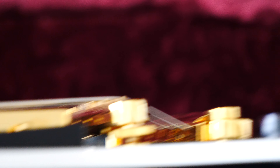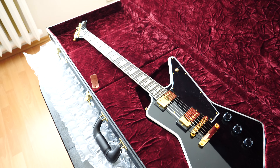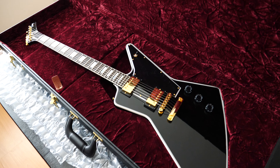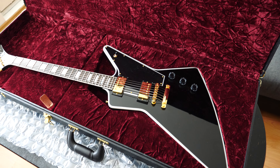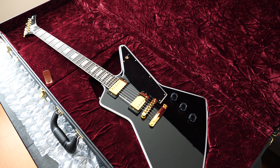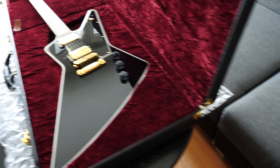I just cannot believe that a company I've stood by for many years — I've had many, many Gibson guitars, I already had two explorers, a Les Paul, and a ton of them — and wanted to have something from the new Custom series, and it became like this.